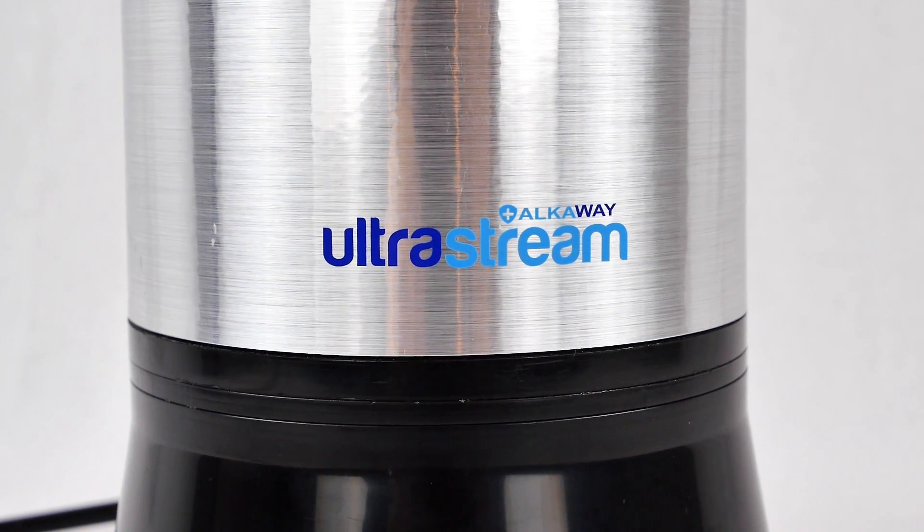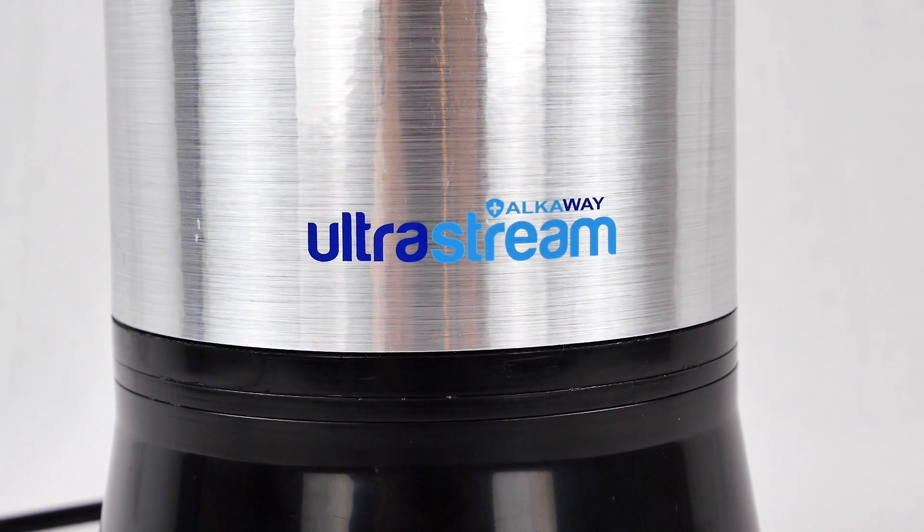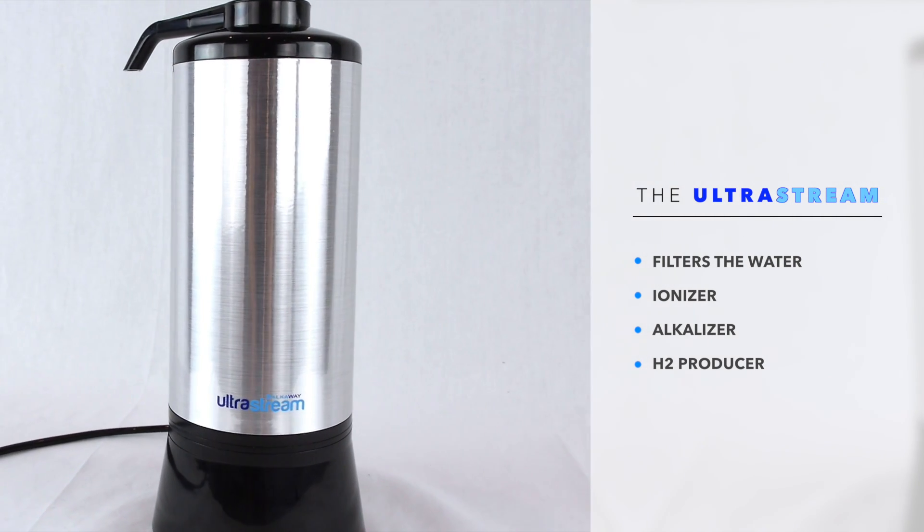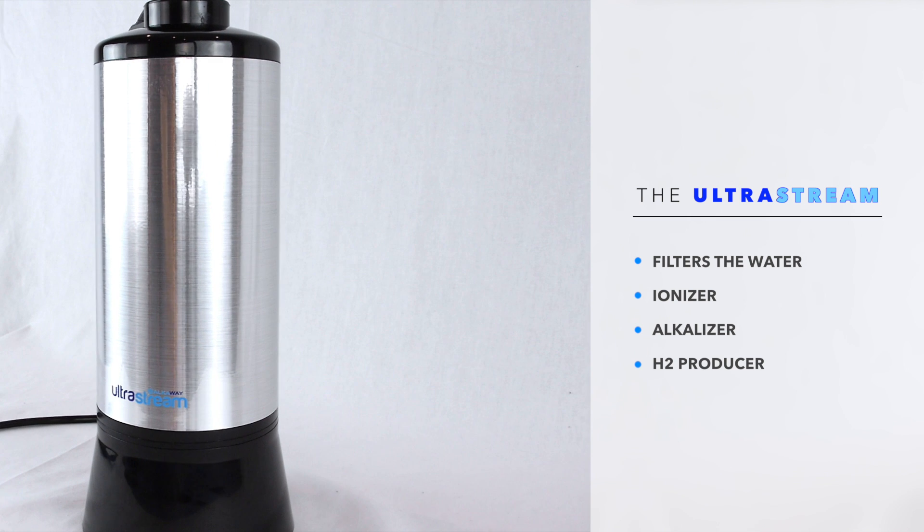Let me introduce you to the UltraStream, the world's most advanced water ionizer. The UltraStream is not only an advanced filtration system, but it's also a water ionizer, alkalizer, and a H2 producer.